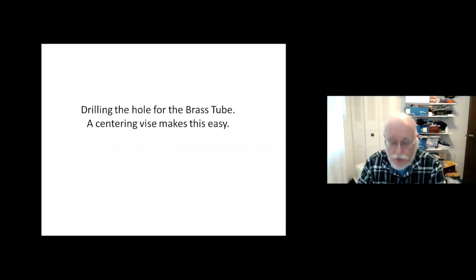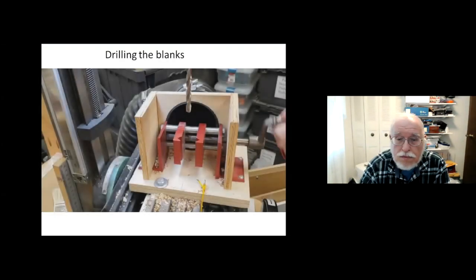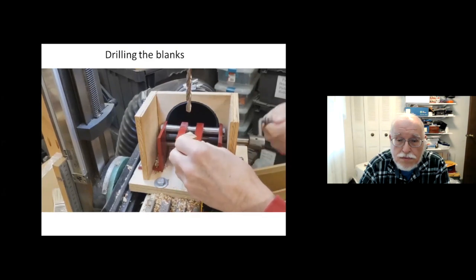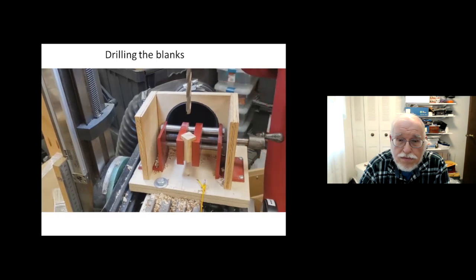Now we're going to drill the hole. I use a centering vise that goes under my drill press — it's a centering-type device that holds the blank vertically so it can drill accurately. The hole for the tube will be drilled through the blank.